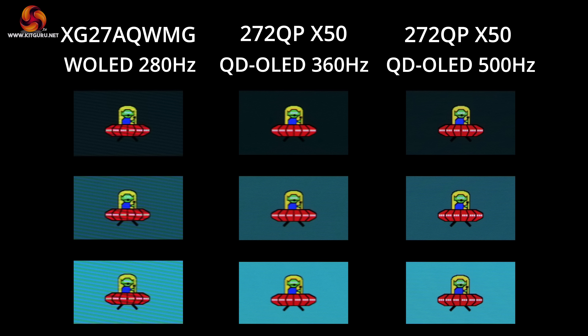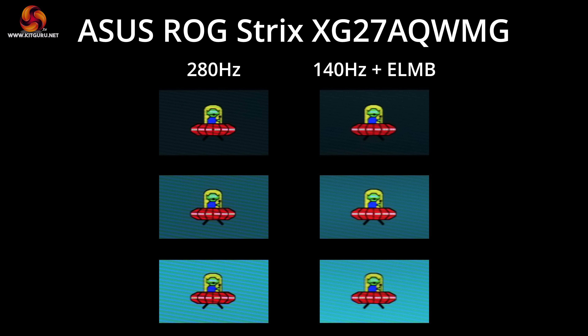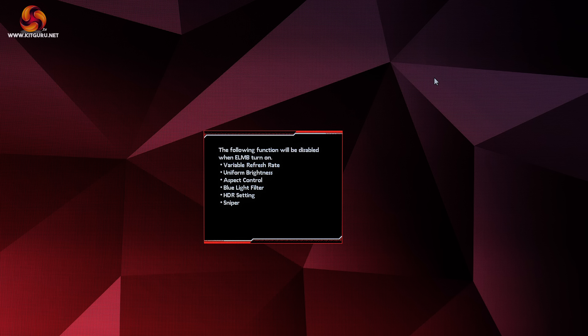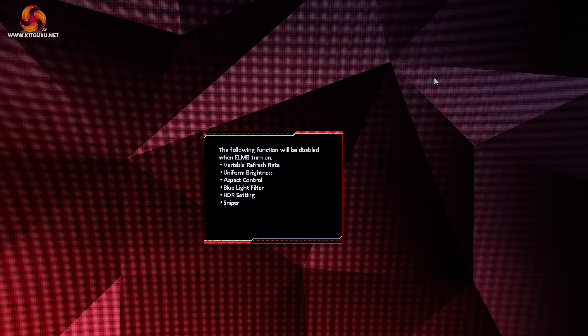Other OLEDs can deliver even faster refresh rates, with plenty of 1440p 360Hz models on the market, not to mention the MSI 272QPX50 which can hit 500Hz. Of course the higher the refresh rate, the better image clarity becomes, but you also have to weigh up costs and whether your system can actually drive over 280fps at 1440p. Even if you can't hit 280fps, ASUS offers a form of black frame insertion called ELMB, which places a black frame after every regular frame to improve motion clarity — giving broadly equivalent motion clarity at 140Hz as you'd get without BFI at 280Hz. The main snag is that this mode disables Adaptive Sync and only works at 140Hz, and brightness is capped at 158 nits maximum.